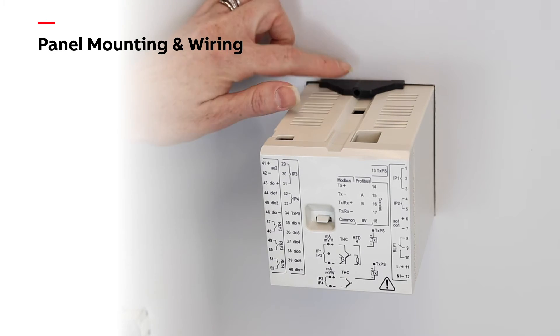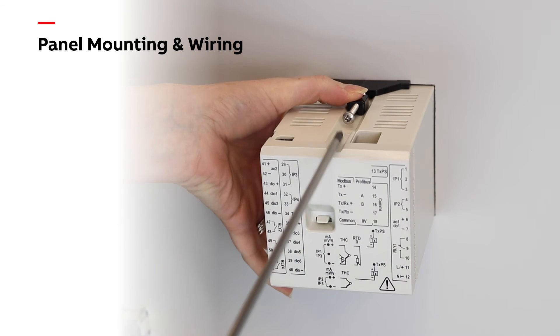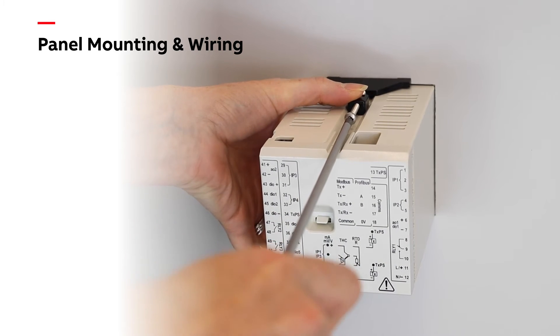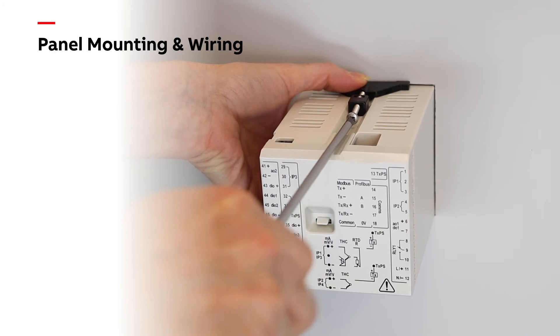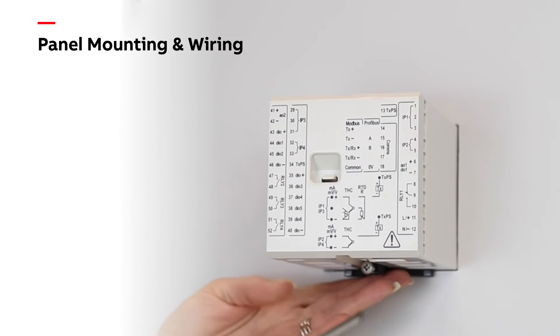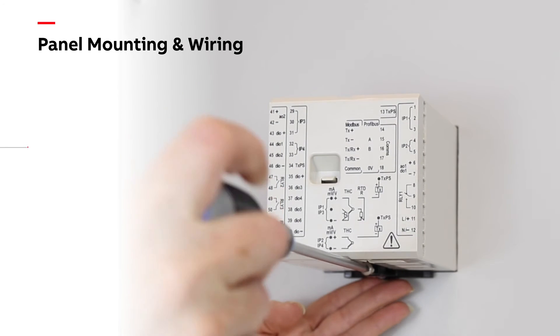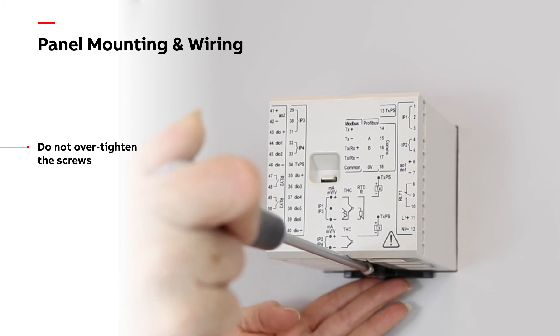First, position the upper panel clamp and loosely tighten the panel clamp anchor screw until the panel clamp is lightly touching the panel. Now do the same for the lower panel clamp. Once both panel clamps are in place, tighten both panel clamp anchor screws.